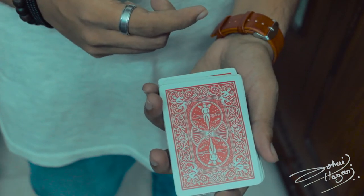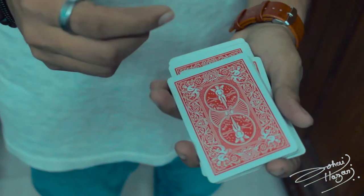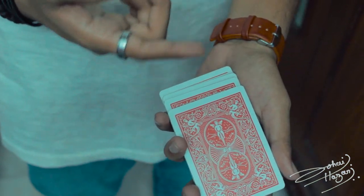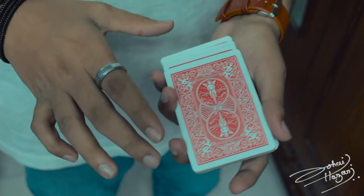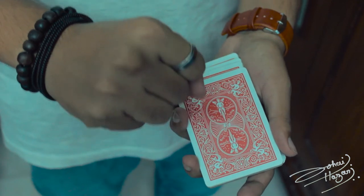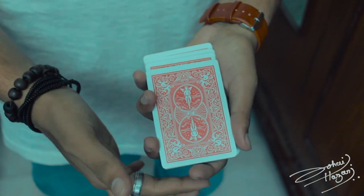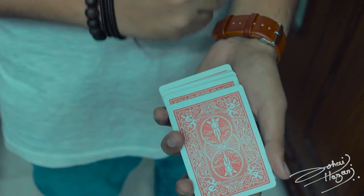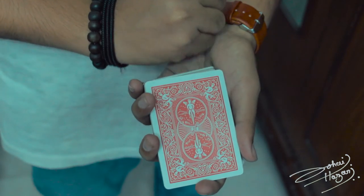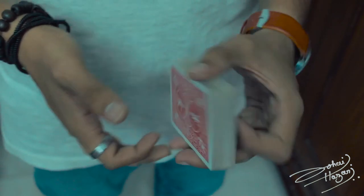After you've completed your false cut, you might find that some cards are sticking out. You can square them up with style — make a fist with your hand and give the deck a slight punch with your index finger. This causes the cards to square up on their own.